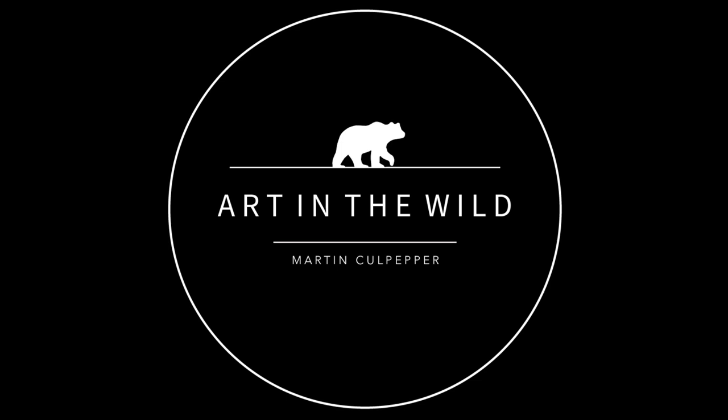Thank you very much for coming on. Where do you hang out most on social media if anyone wants to find you? Instagram, TikTok — everything's just Matt Poole Photo. How do you spell that? M-A-T-T-P-O-O-L-E Photo. And also a website — mattpoolephoto.com — where you can check out some of my work. Your website looks really nice, I've checked it out a couple times. Thank you very much for coming on. I enjoyed that a lot.